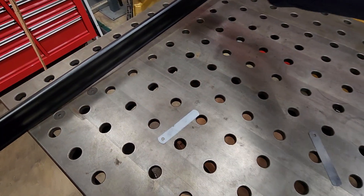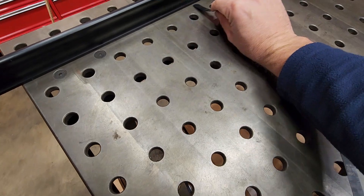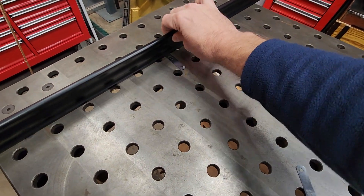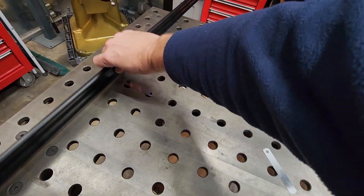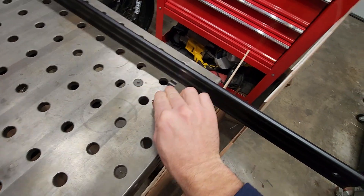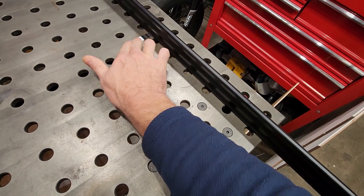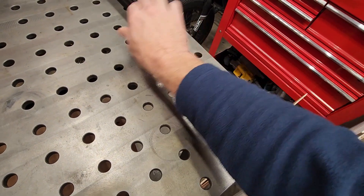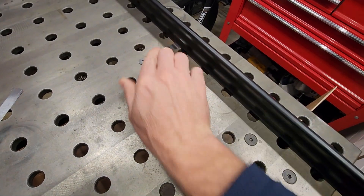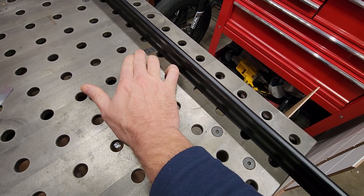We'll go across one end with the same 3 thou shim and try to slide it under at the edges. It doesn't want to go anywhere along here — not even 3 thou out across one side. Coming down to the other end, same thing. It looks like it maybe wants to go under there — looks like we've got a little bit of a dish there, not too much. Trying the 4 thou shim right in that low spot — nope, can't quite sneak the 4 thou shim under there. So we'll call it between 3 and 4 thousandths out there as well.